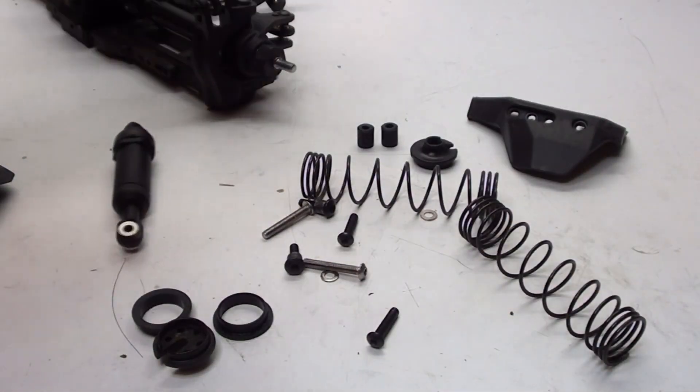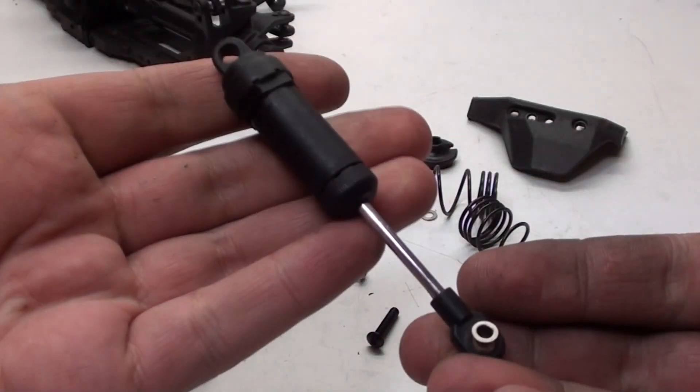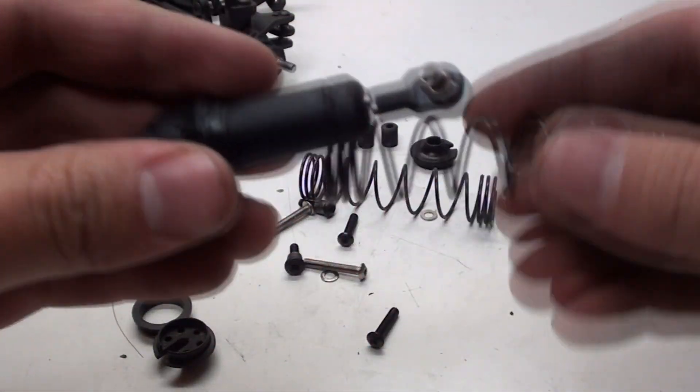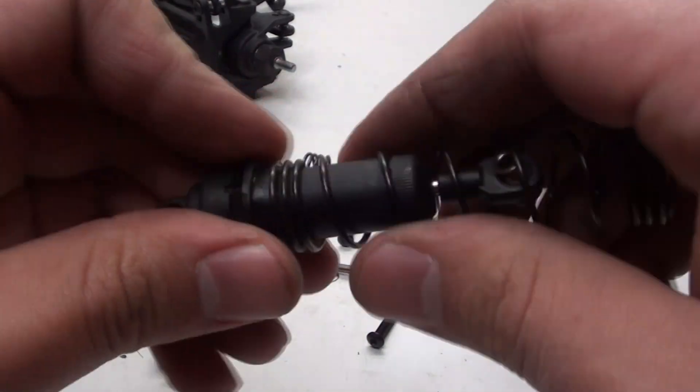Now it's time to move on to the front and rear shocks, shock guards, the front bumper, and the wheelie bar. Starting with the front - the shocks have already been assembled. All I have to do is attach the shock springs, which are going to be part of Energy's shock spring kit.